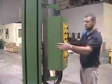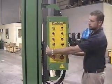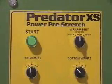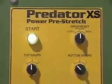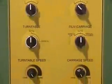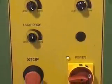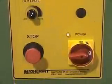The swiveling control panel allows easy access from any angle. The control panel allows quick and easy access to all machine functions, including wrap modes, top and bottom wrap counts, turntable and film carriage manual and automatic, turntable and film carriage speeds, and film force.